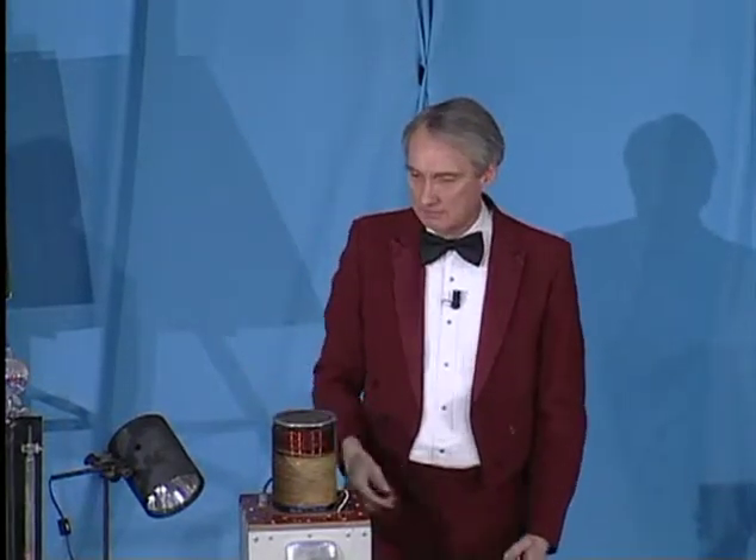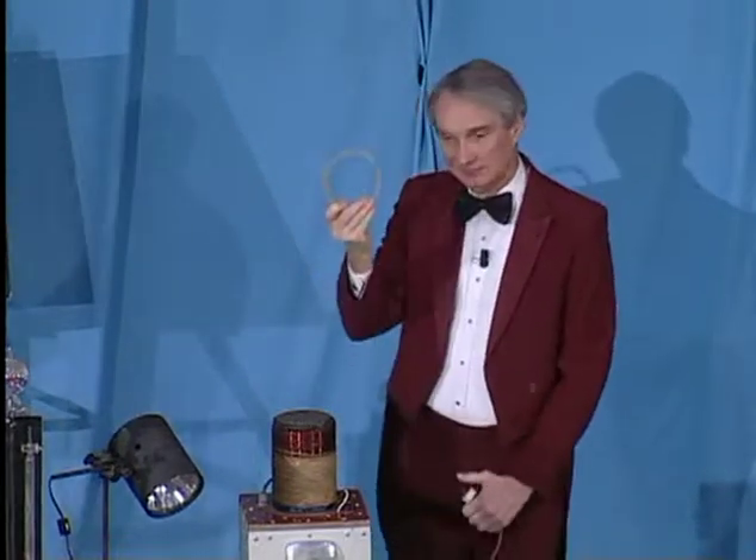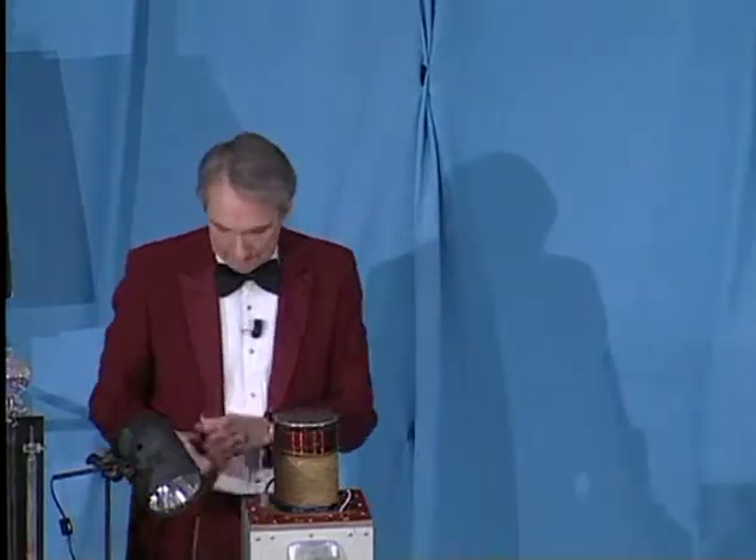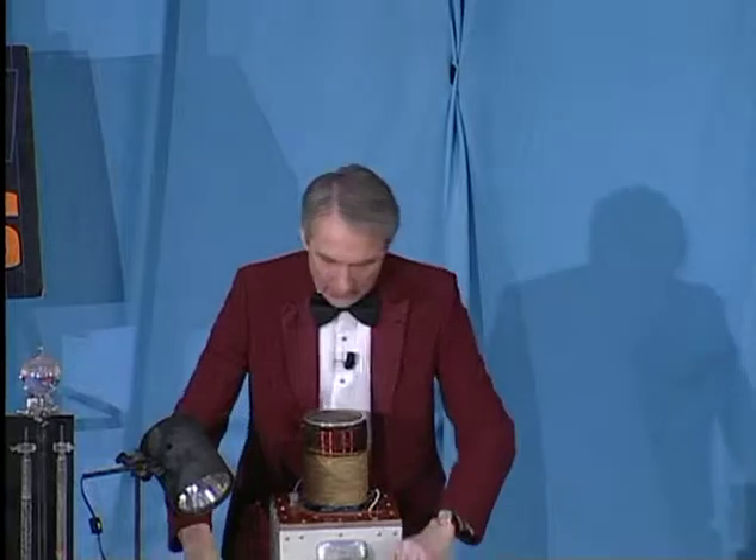That was pretty fast, so let's do it again. Would you like to see it go higher? It turns out there is a way to do that.